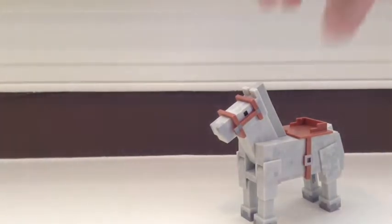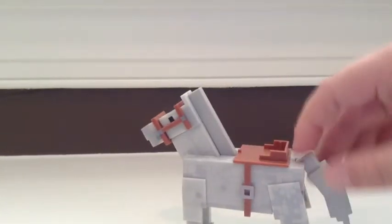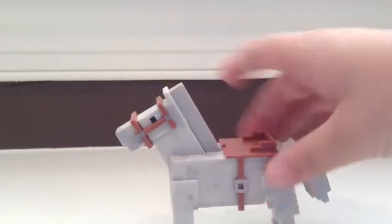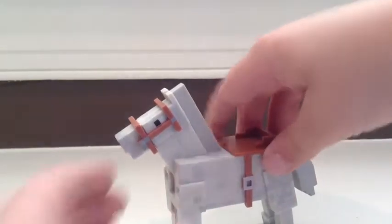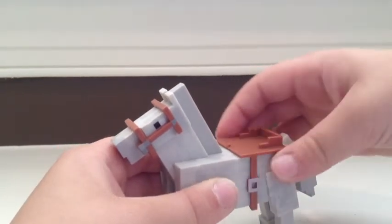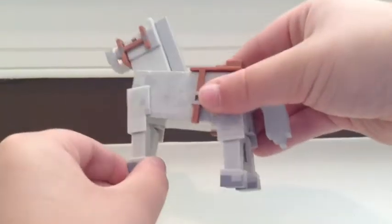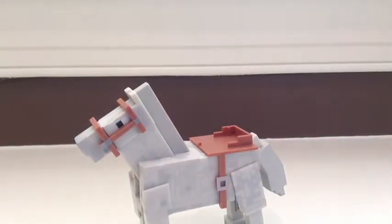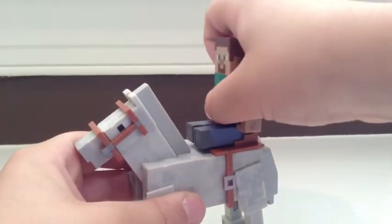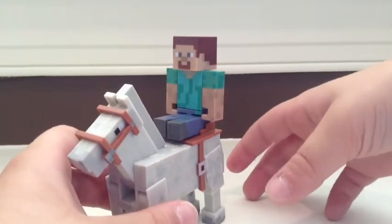And lastly, we have the horse. The horse has a tail that can move up and down, and also the head can move down and up. I don't think you can take off the saddle piece, or it looks like you might be able to. All four legs can move. The cool part about this horse is you can get Steve, and if you bend his legs, the saddle is positioned so that Steve can actually ride the horse.